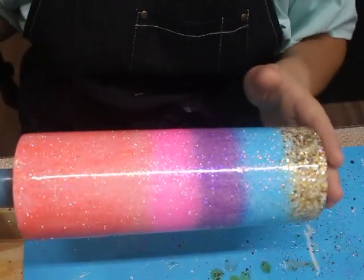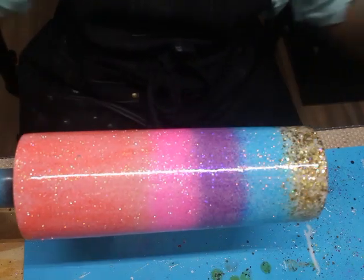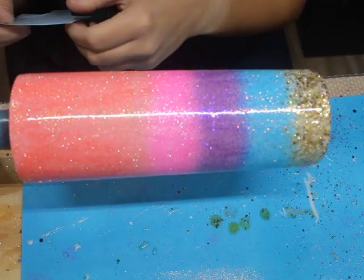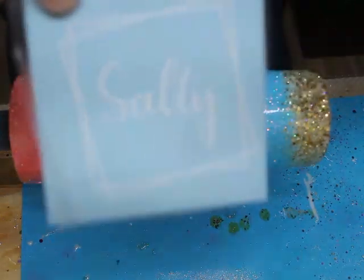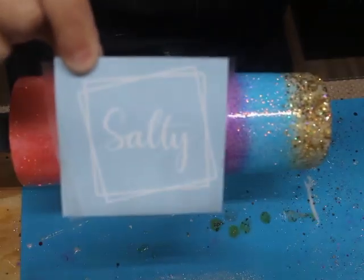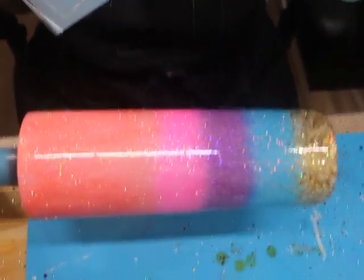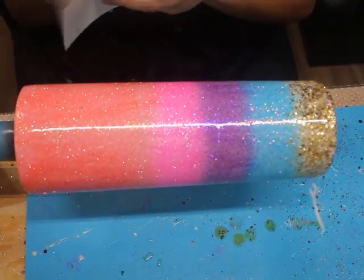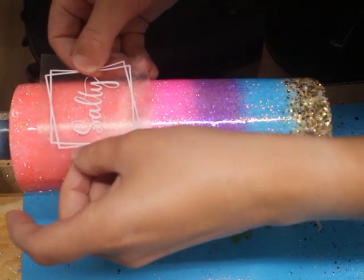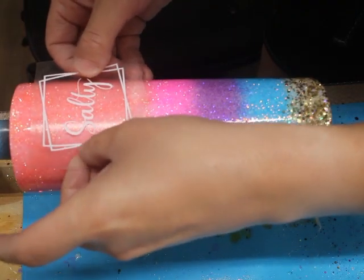I'm back with my tumbler and it has been on the cup turner for more than 24 hours, so I am finished with this part. The epoxy is now cured on the tumbler. What I'm going to do next is add my decal. I created a decal on Cricut Design Space — it says 'Salty' and I just put some squares around it. I'm going to add my decal to my tumbler and just place it on the coral part up top. Since that's the biggest spot, I measured it to kind of fit there.